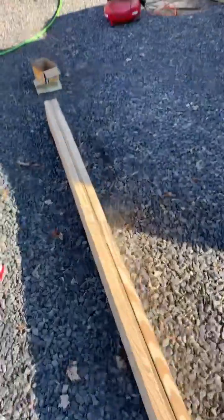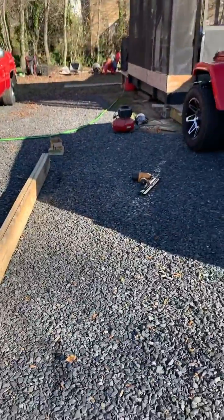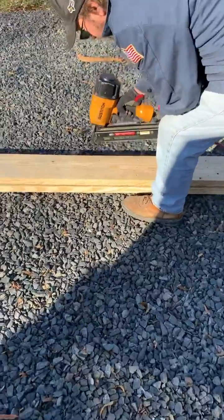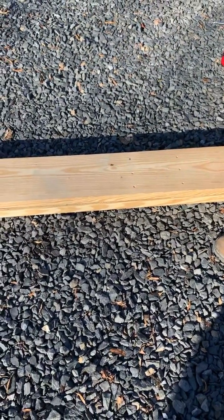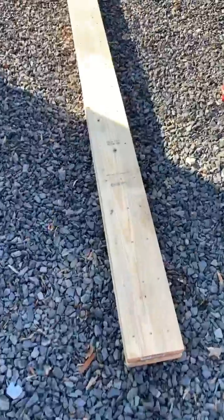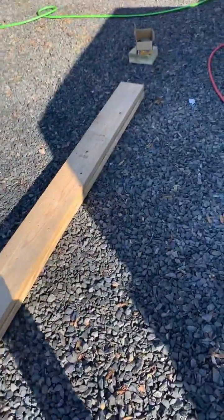We've got the air compressor out and we're getting it ready. We've got the nail gun and we've got the nails, and we're getting ready to start nailing. Okay guys, as you can see we've got the nails all the way down on this one, and you can stick a fork in this because it is done.